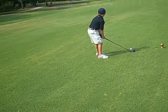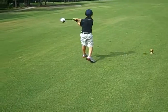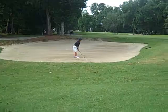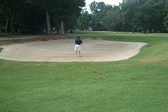Jonathan, move back a little bit. Get over that sand. Don't worry, you'll be able to hit that. That's good. Get out of there.